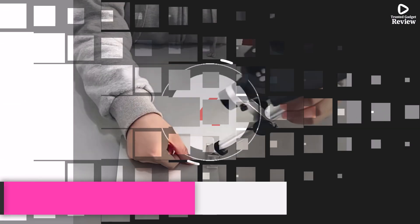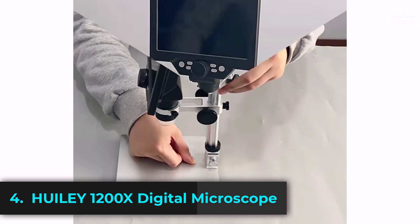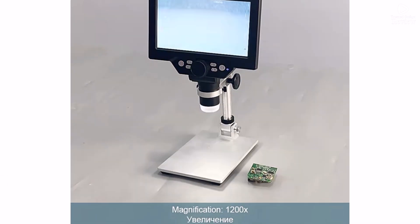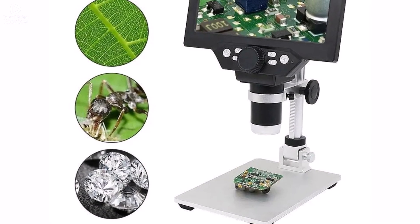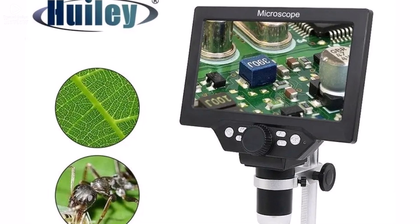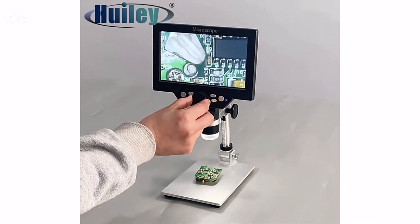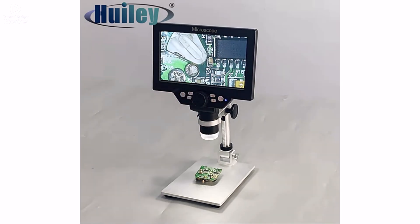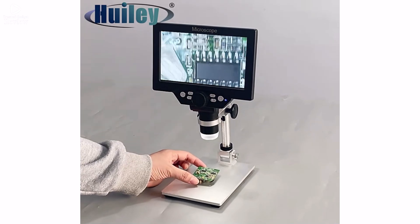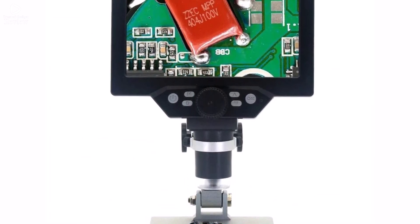Product number 4. The Huele 1200X digital microscope is a powerful and user-friendly tool, perfect for soldering, PCB inspection, and electronics repair. Equipped with a 7-inch HD LCD display, it provides a clear and detailed view, eliminating the need for an external monitor. The 12MP high-definition sensor captures sharp images and smooth videos, making it ideal for both professionals and hobbyists. With a magnification range from 1x to 1200x, this microscope allows for continuous zoom.